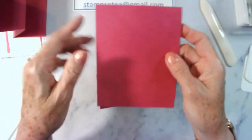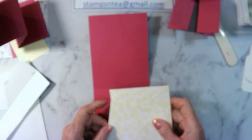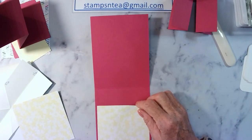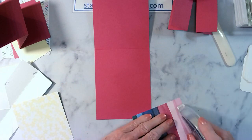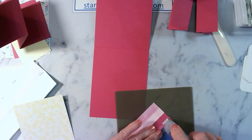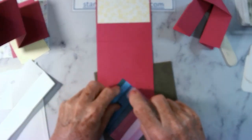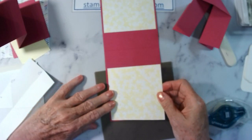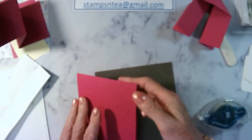We're going to take the card base, and we're going to put these pieces of DSP in first just so that it'll look tidy. These pieces are four by four and they're just going to go inside the card, top and bottom. I've got some Stamp and Seal adhesive. Turn it around, we've got another one — about an eighth of an inch around. So we've got the inside nicely decorated. It doesn't matter which is back or front at this point.